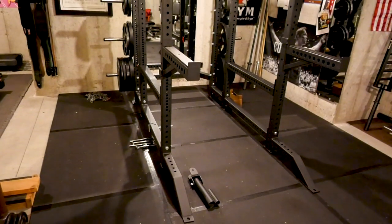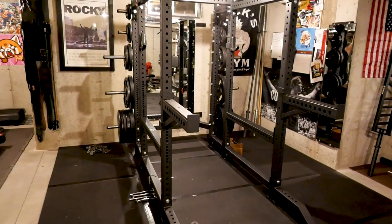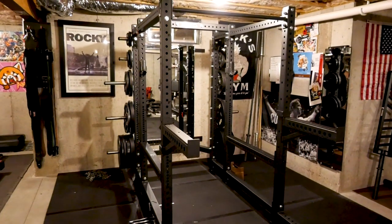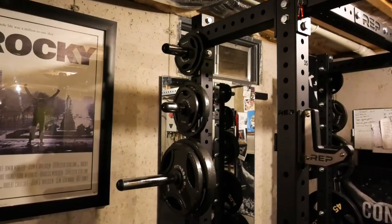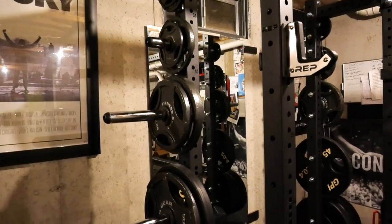One thing to think about if you're still on the fence between this and a Rogue rack — if you want to live in the best of both worlds, you can do what some people do and mix Rogue attachments onto your Rep rack. Just make sure you do your research first to make sure things are going to fit.